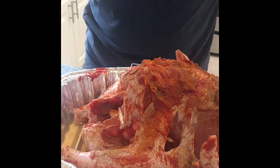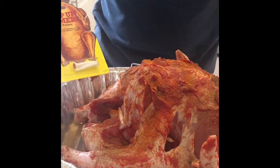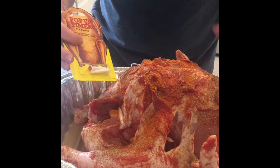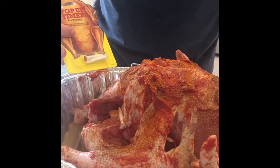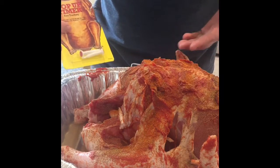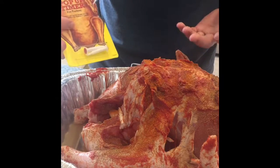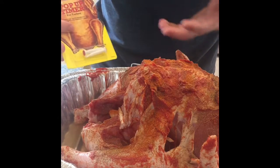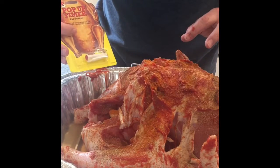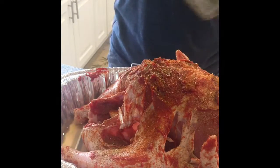You can pop a thermometer in there if you like, but I don't because it's kind of a pain. If you cook this thing 20 minutes per pound — 15 pounds — it's gonna be on its back for two and a half hours, and then after two and a half hours I'm gonna flip it over for another two and a half hours soaking in the juices. I just know when it's done.